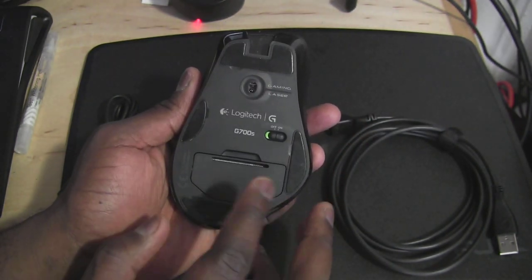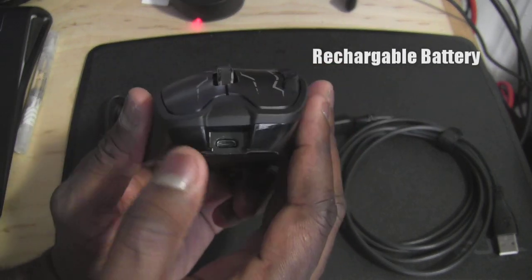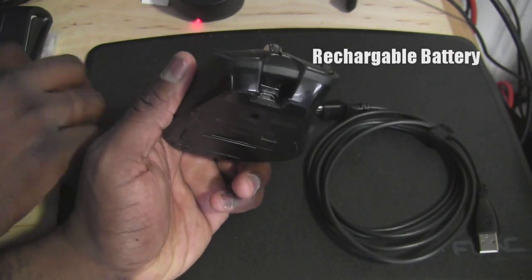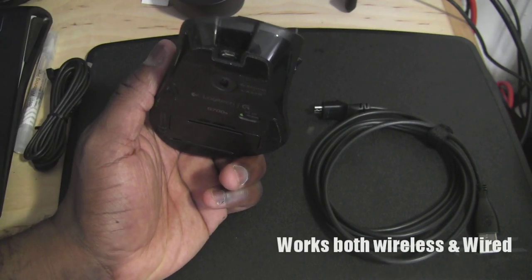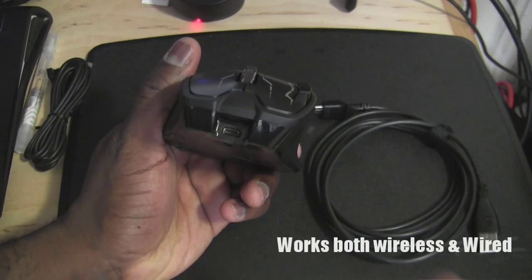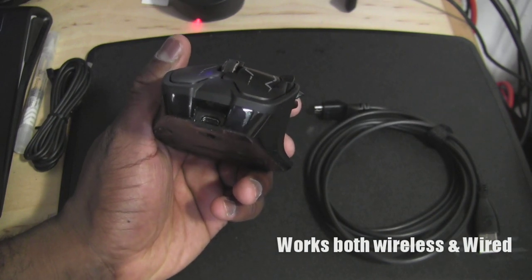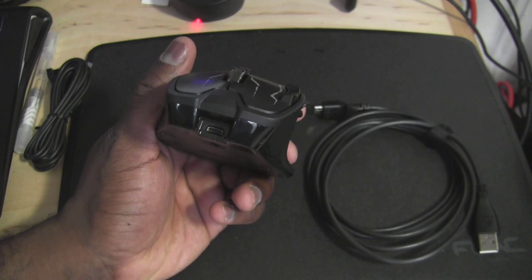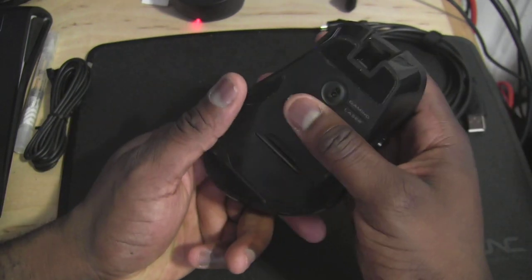The bottom of the mouse houses the rechargeable battery, which is charged by a micro USB cable that you're provided with, and also an extender. So you can actually have this extended quite long if your PC is far away. This mouse can also be used as a wired mouse using the micro USB cable. So if your battery's dying, you can still plug it in and keep on gaming and using the mouse.